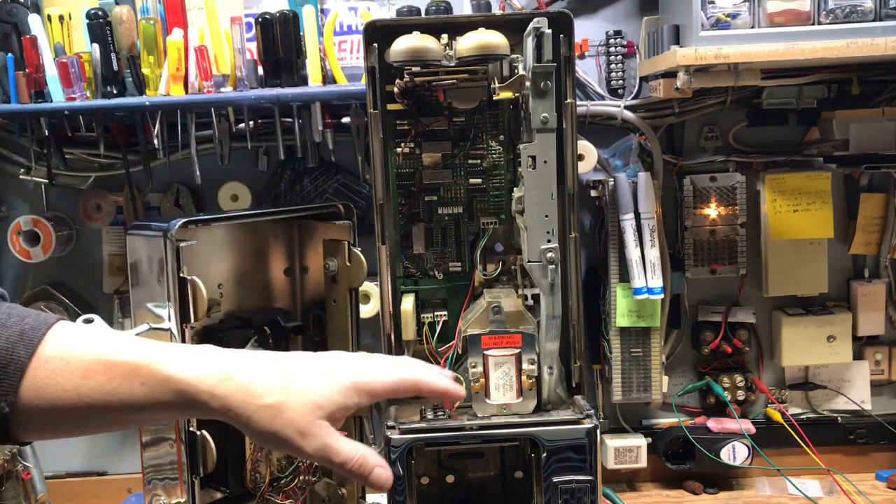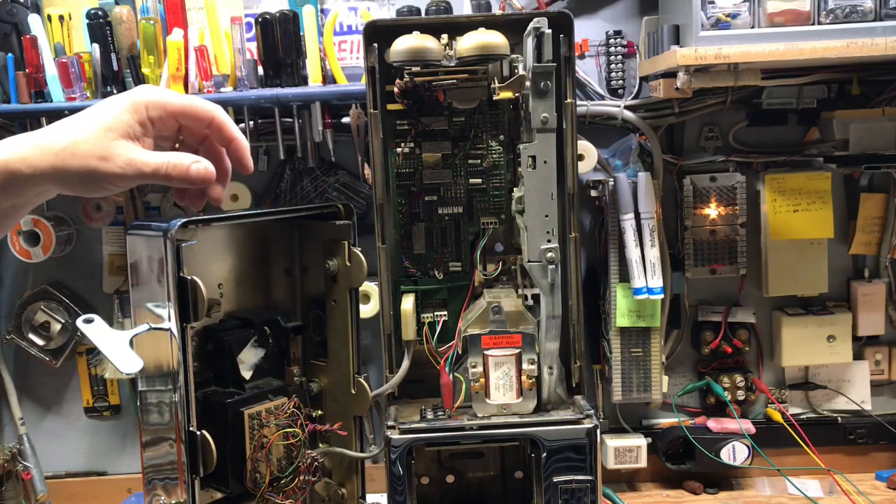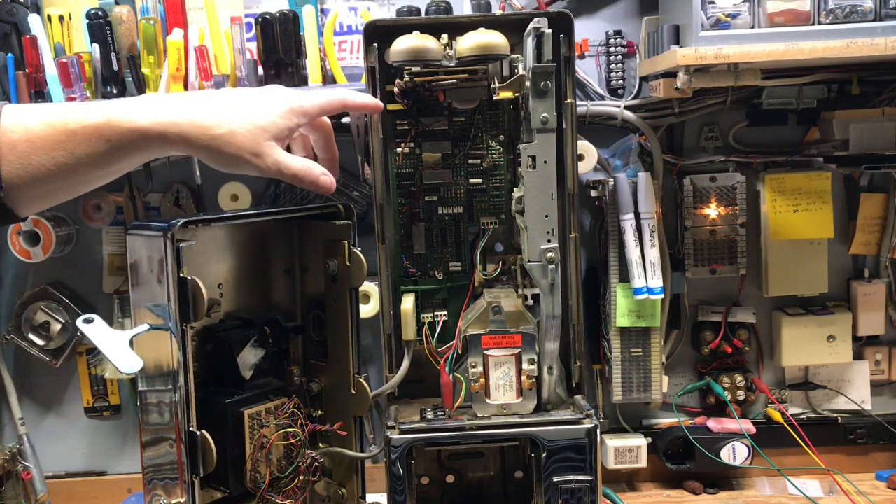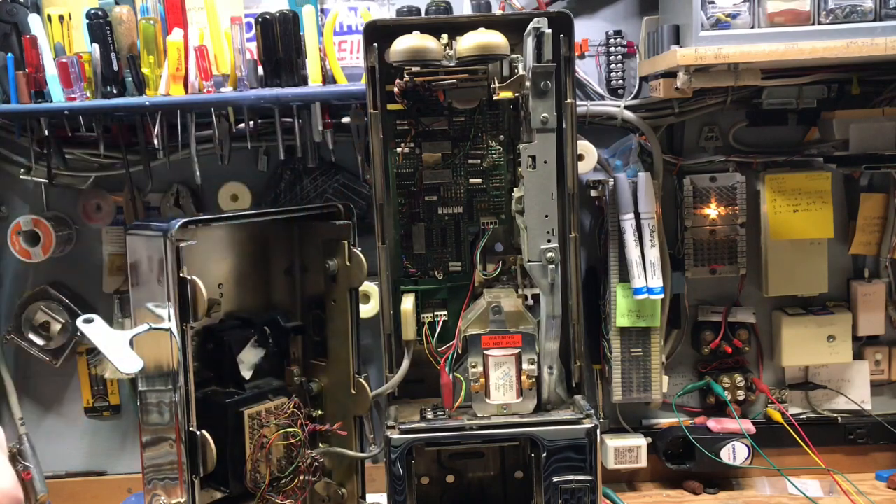These particular GTE 120B and C models were used by the COCOT, which is customer-owned coin-operated telephone. You could put in a ProTel board, Alcatel board, IntelliCol, and some of these other manufacturers. Twenty-plus years ago I had over 140 Palco GTE case-type ProTel phones in the field, and made a living off of that for several years.